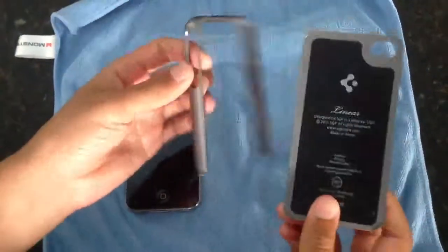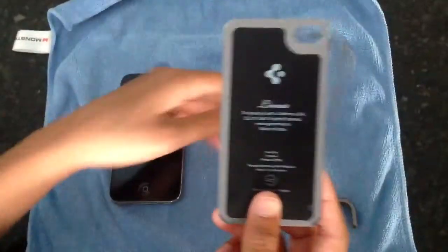It looks like it's just made out of plastic. It feels really cheap, but it stays on your phone really well. I'll show you guys how to put it on and all that.